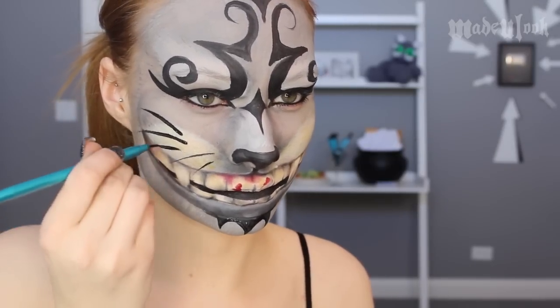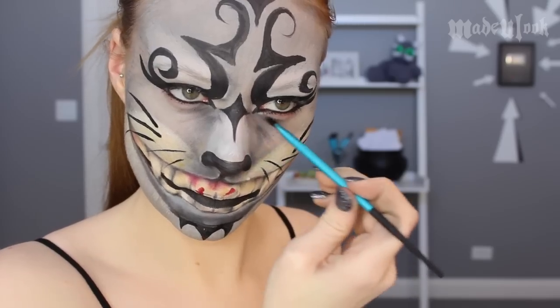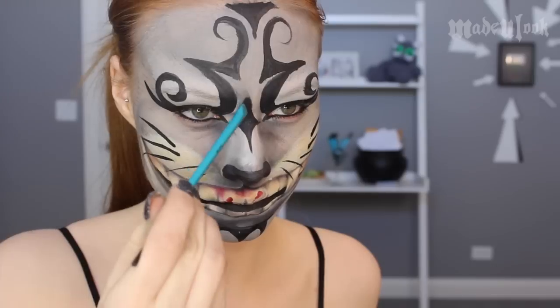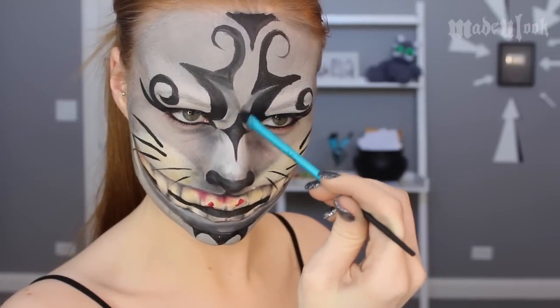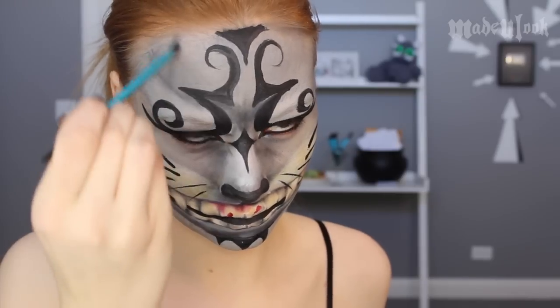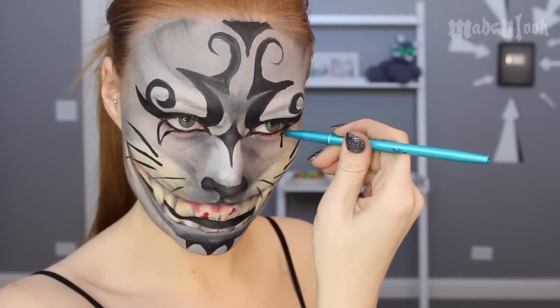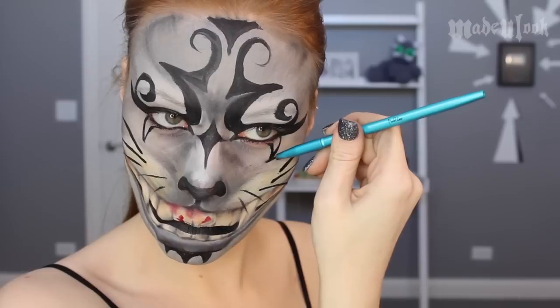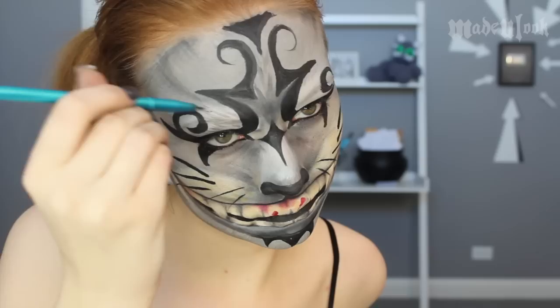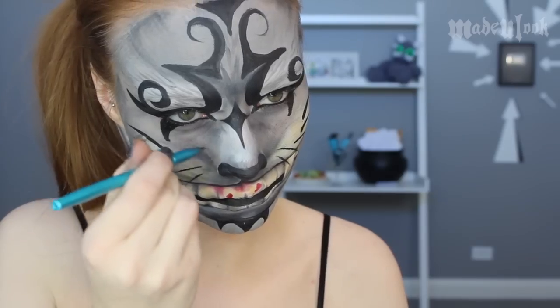Continuing to use the Made You Look detail brush and Black Paradise Paint, I went ahead and added my whiskers. They're thicker on the outer part of the cheeks and thinner towards the nose. I continued to make my shading a little bit darker above the nose and underneath the eyes using the small Made You Look eyeshadow brush and graphite. I then very lightly with the Made You Look detail brush added a little bit of gray fur throughout the whites.